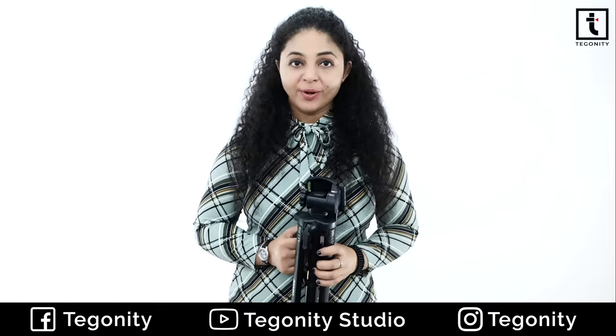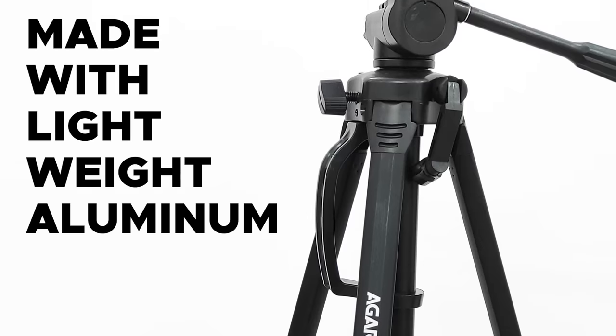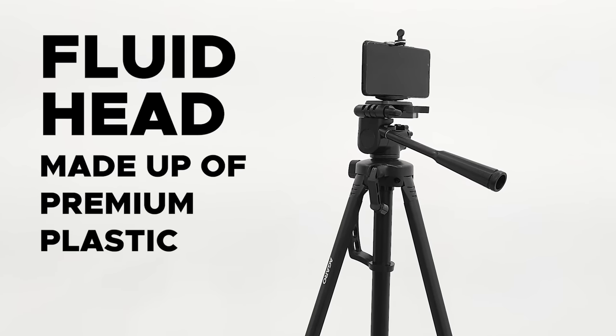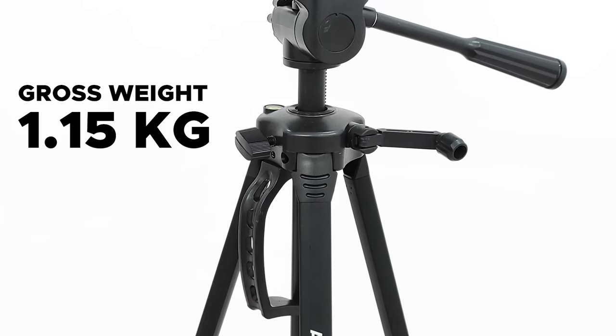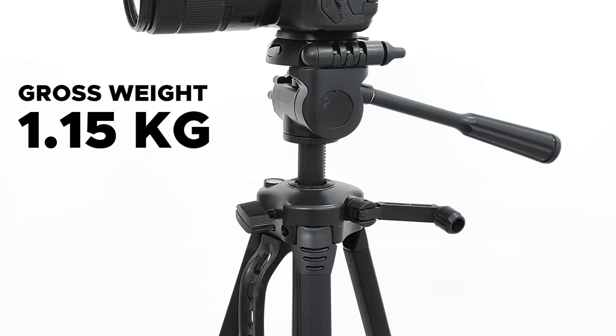The Agaro camera tripod's build quality is really premium. It is made from lightweight aluminum. The fluid head is made up of premium plastic. The tripod's gross weight is 1.15 kg, which is really very light.